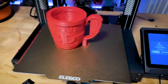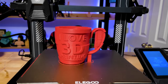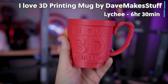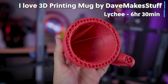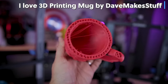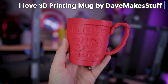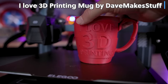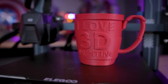I also wanted to print something fun and silly — something I saw on Reddit or Facebook: someone designed an 'I love 3D printing' cup that is purposely designed to look like a failed 3D print. I love that concept. It printed at 0.2 millimeter layer height in about six hours on the Neptune 3 Pro. The supports on the handle used the Lychee supports, and they really cleanly and easily broke away.